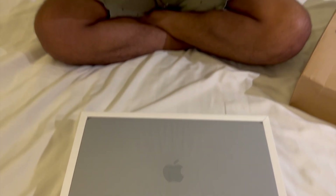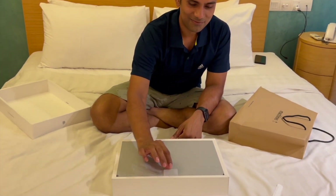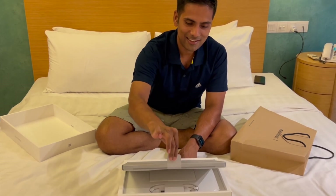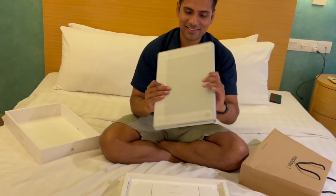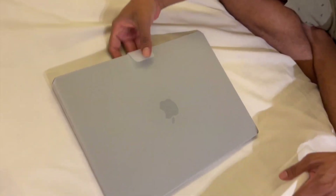Wow! Let's take a look. Clean unboxing. This is in space gray color.